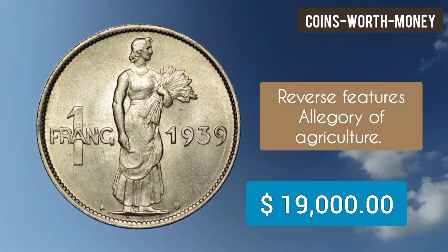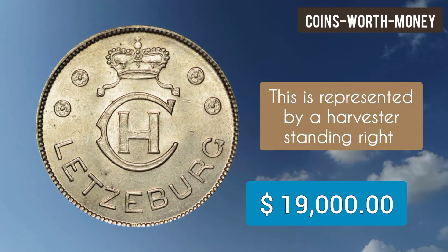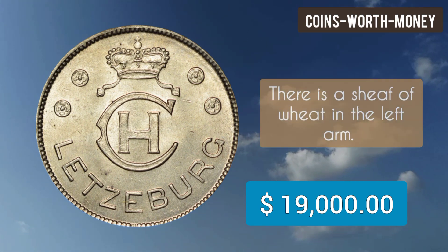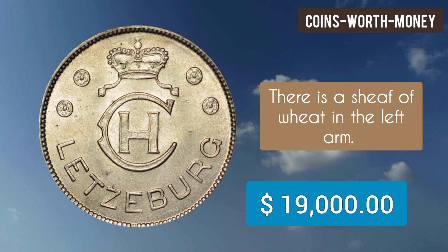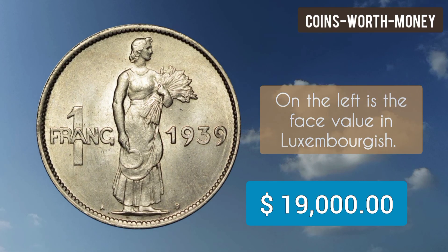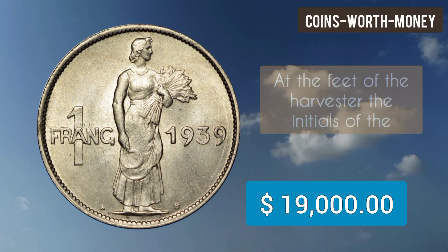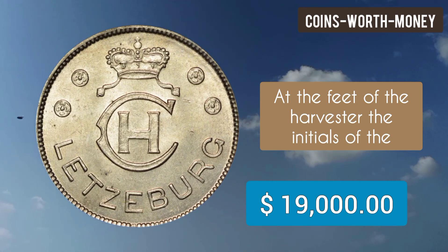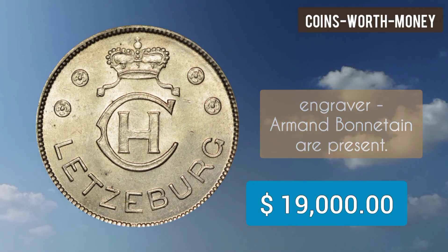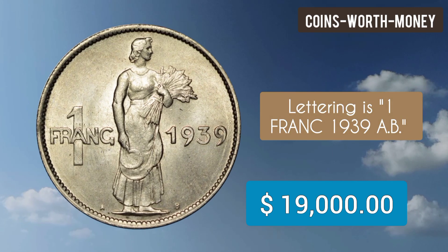The reverse features an allegory of agriculture, represented by a harvester standing right with a sickle in the right hand and a sheaf of wheat in the left arm. On the left is the face value in Luxembourgish, and on the right side is the date of issue. At the feet of the harvester, the initials of the engraver Armand Bonnetain are present. Lettering is 1 Franc 1939 AB.